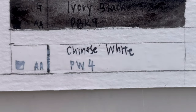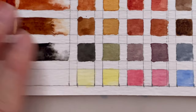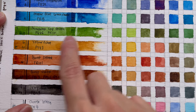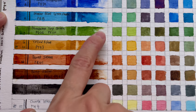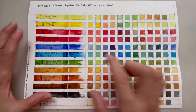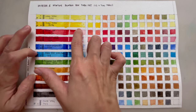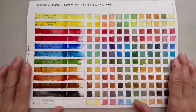Chinese white is a translucent-ish, semi-opaque white. It modifies colors well, giving a pastel range if you mix it with your other colors. Notably, permanent sap green shows nice pigment separation due to its two-pigment composition. Overall, I'm pretty pleased with the color mixing possibilities — you get bright colors from the Winsor range, muted tones from yellow ochre, shadow colors from black, and pastels from white. It's a very versatile set.